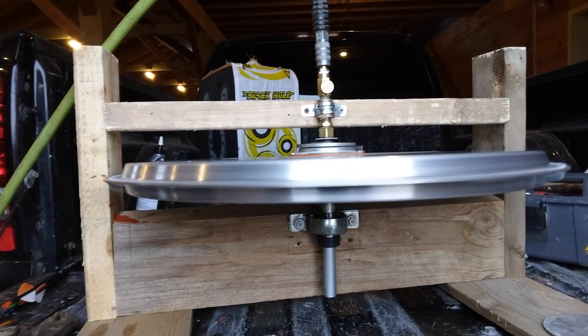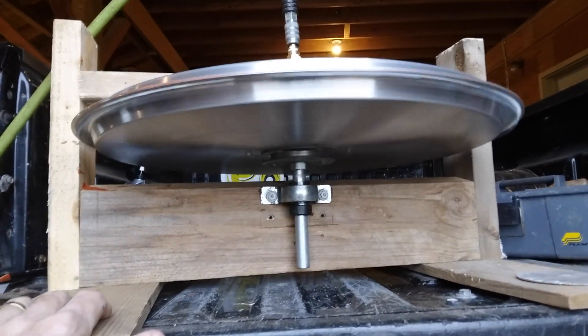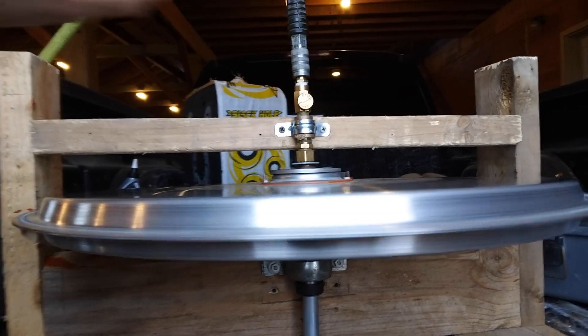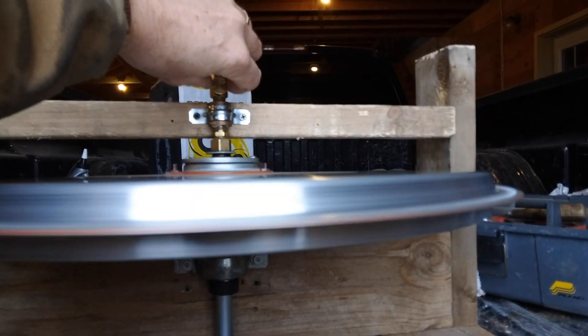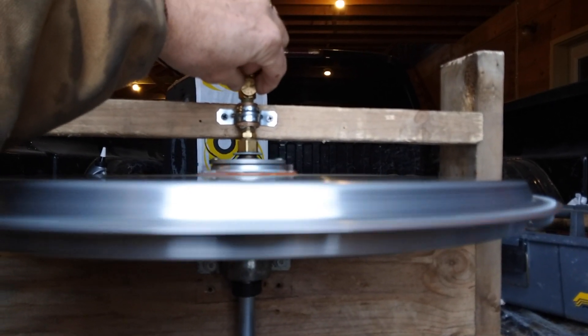I have it running pretty smoothly now. Changed the hub underneath a little bit — looks like it's pretty balanced, probably not perfect but pretty good.